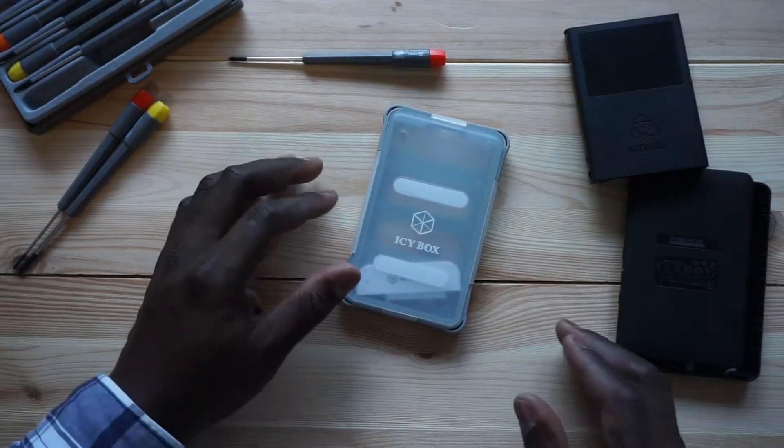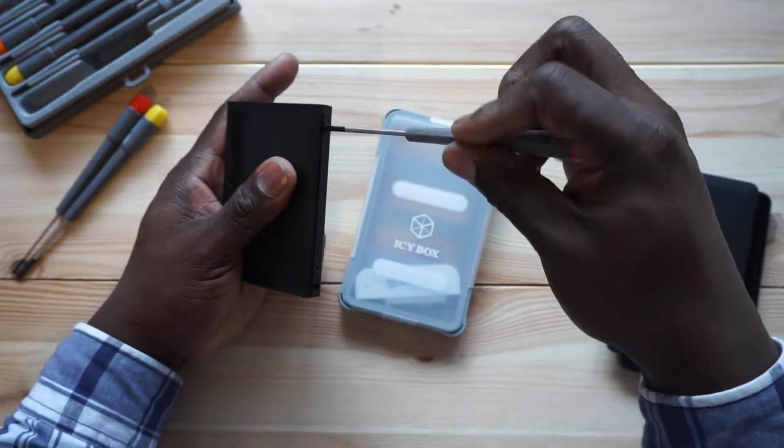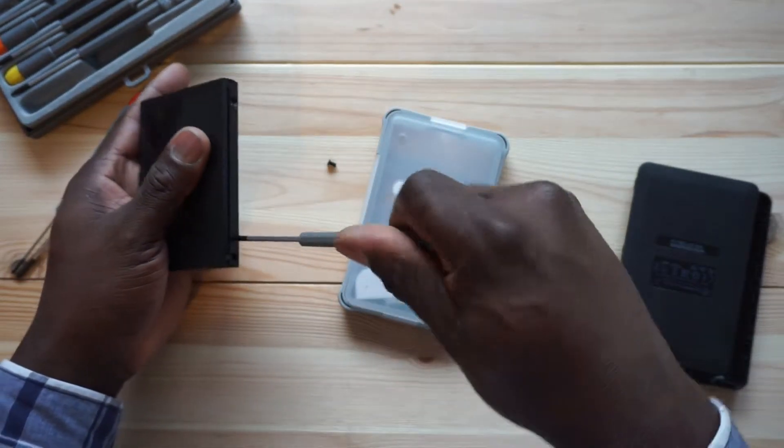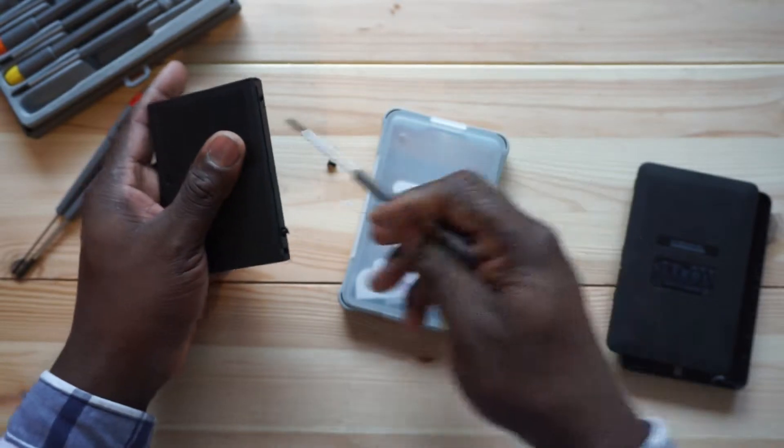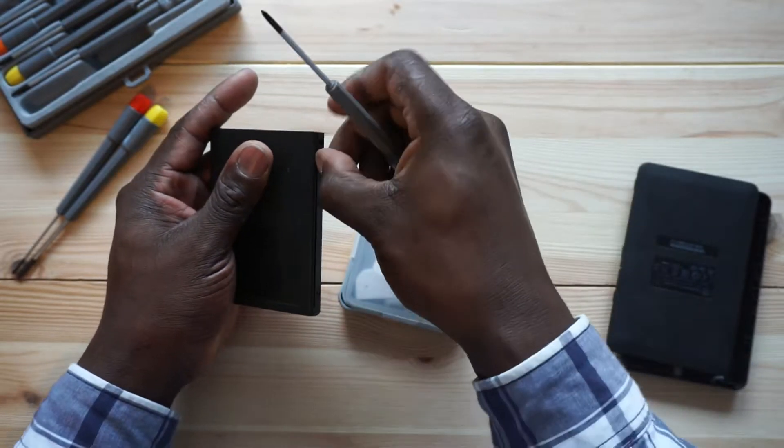I'm gonna show you the process. If you're using an enclosure that has screws you will need a screwdriver, but if you're not using that you don't need one. Let's go to the bench and remove it. I'm gonna remove this one from here — you just remove the screw. I have a lot of different size screwdrivers there in case I need them.